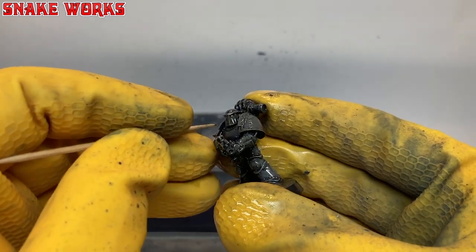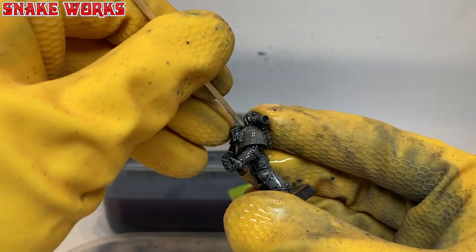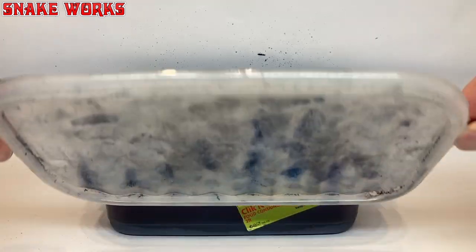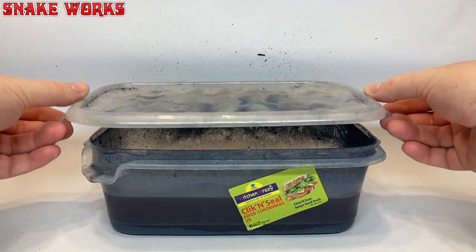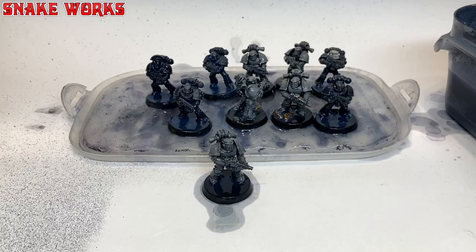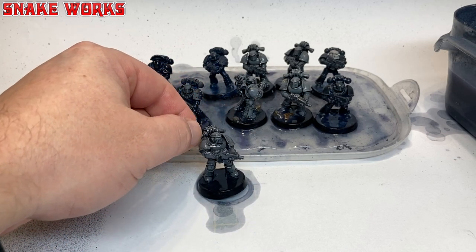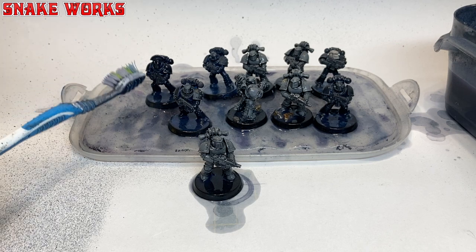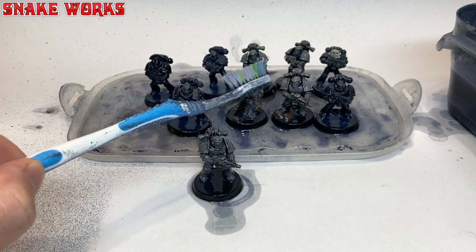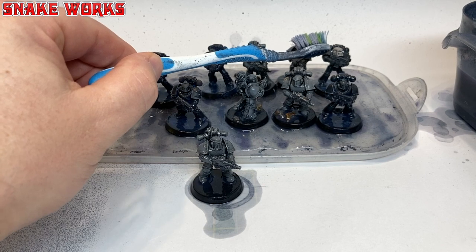Now I'm not after perfectly clean miniatures, and for me this is enough. But if you want them sparkling clean, just like new, put them in the bath and repeat the process as many times as you like. Bear in mind sometimes the paint stains the plastic, giving it a different look even though there's nothing physical on the surface. One round of stripping will do around 80 to 90% of the strip, and each subsequent process gives diminishing returns, so I wouldn't bother with more than two or three cycles.